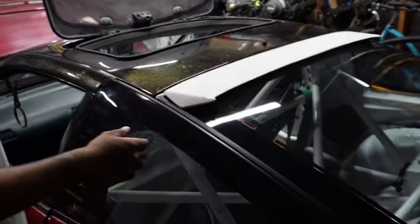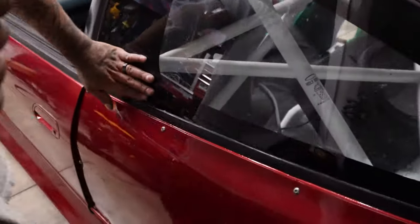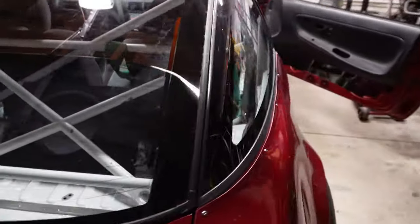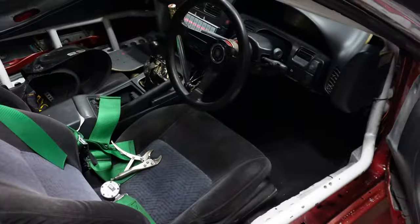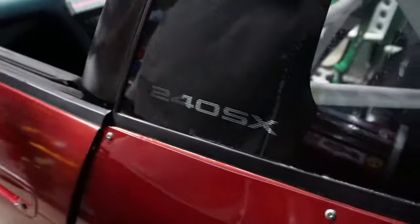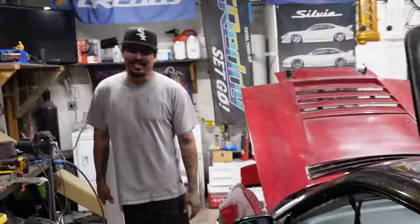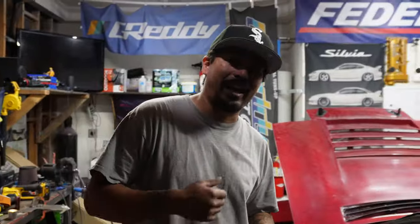He's got glass all the way around. He broke the 180SX glass — the badge says 240 on one side. It's kind of funny because the 180SX is right-hand drive, so 180SX is on the right-hand side, and then the other side says 240SX.